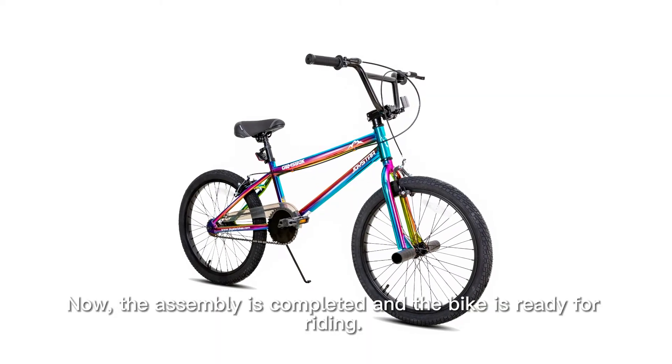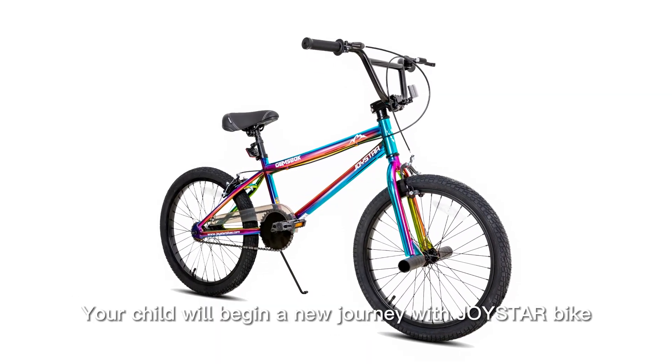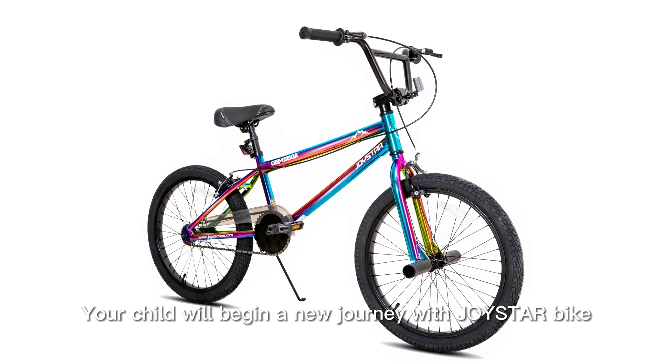Now the assembly is completed and the bike is ready for riding. Your child will begin a new journey with Joystar Bike.